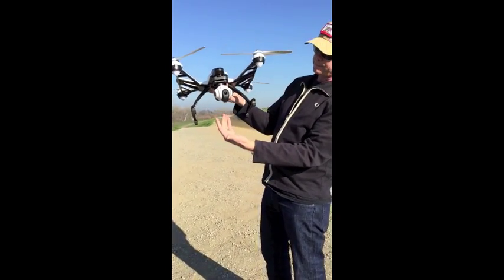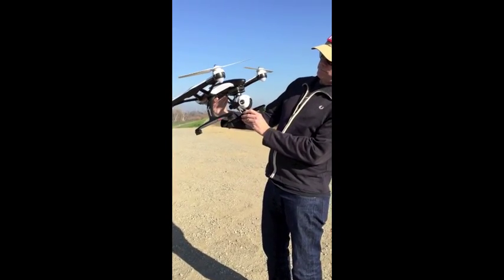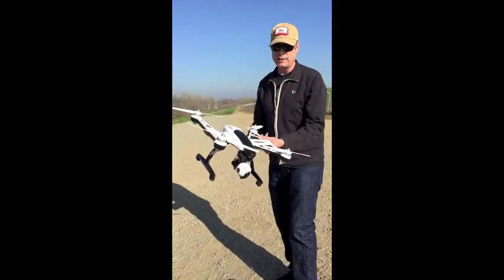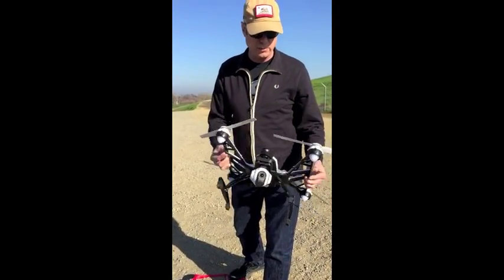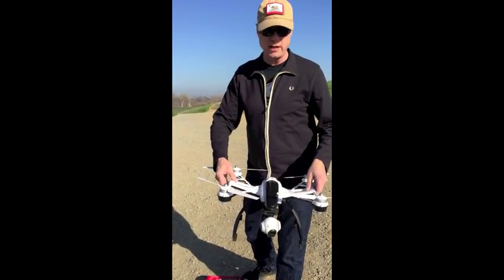Camera gimbal — stabilized — micro SD card, and so on. It is a little bit bigger than some of the other systems, and I think in videos coming in the future we will do a size comparison with some of the other major manufacturers.